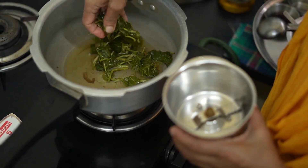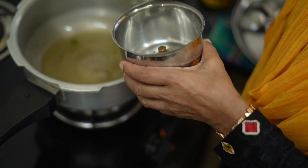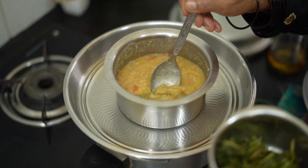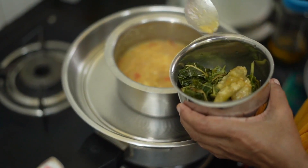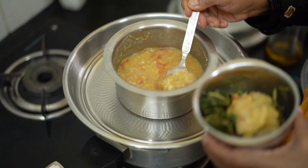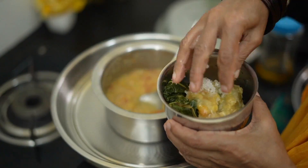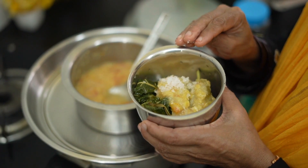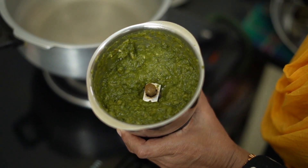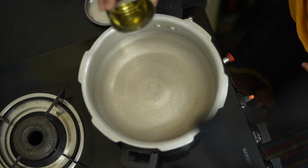This is the same. I put it in this pan and cook it. The pan is ready to cook.